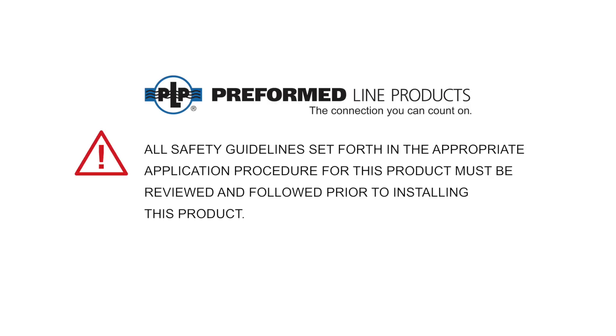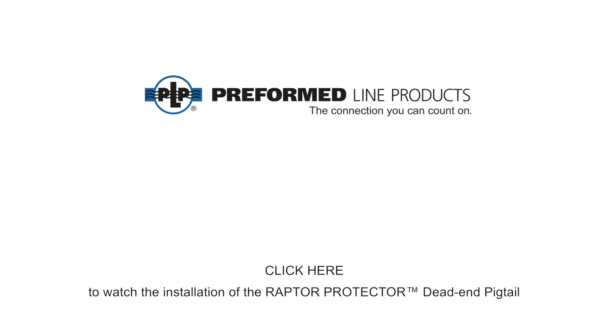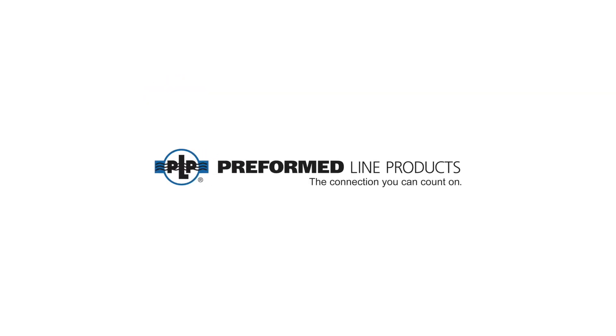All safety guidelines set forth in the appropriate application procedure for this product must be reviewed and followed prior to installing this product. The installation shown is intended to illustrate the application method of the product only and is not intended to supersede any standard utility safety guidelines and practices or use of required protective equipment.